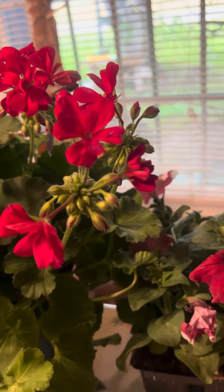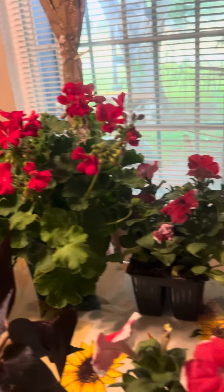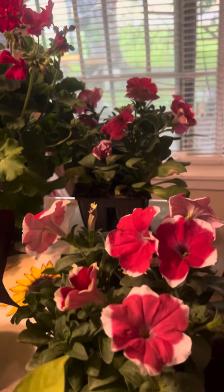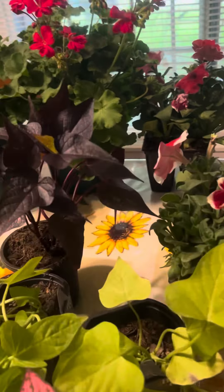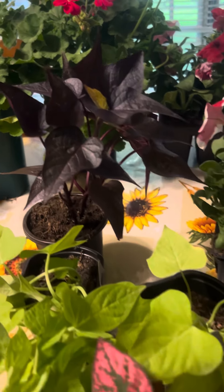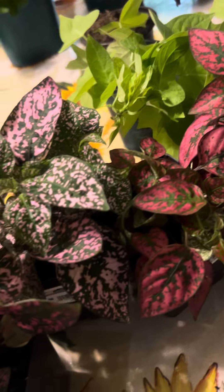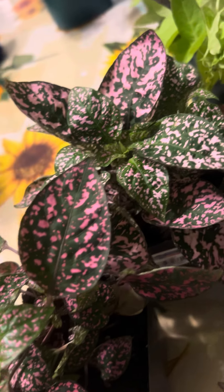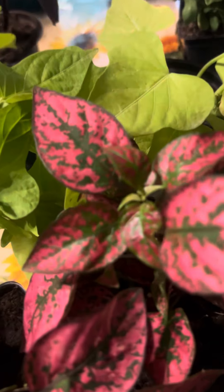I'm going to do a container planting video with these plants, guys, so stay tuned. This is a small haul — don't forget to subscribe and hit that like button, and I'll see you guys on the next one. Bye guys!